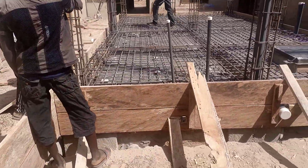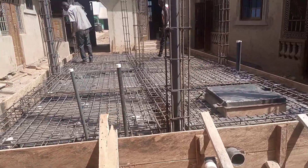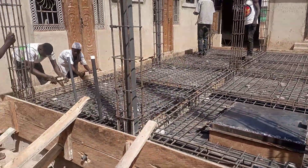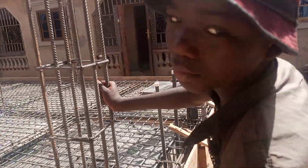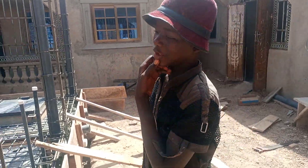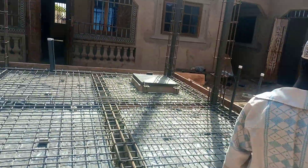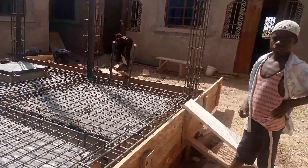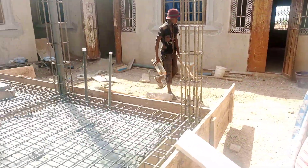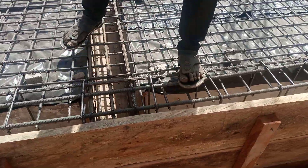Everything is progressing well. I'm expecting my team to come tomorrow to cast the concrete, and then we'll see how to move on with the next stage of the project. Master Isa is also here — these are the future masters. They will be future carpenters; within the next three to five years they will be masters, even though they're still young small boys.